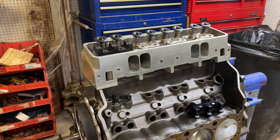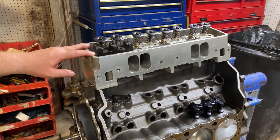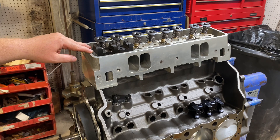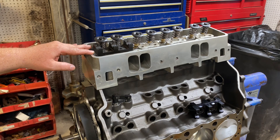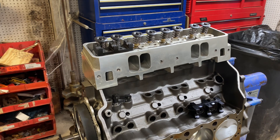The rocker arms available for this either call for a Jessell setup or a T&D setup. Both of them are over $3,000 a set for this head. So I'm just going to go ahead and make a rocker assembly for it. That's what we do — we make rocker arms.